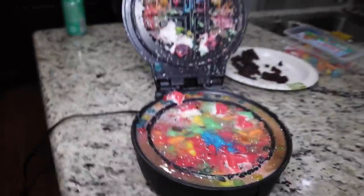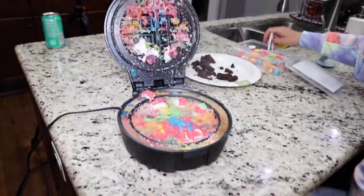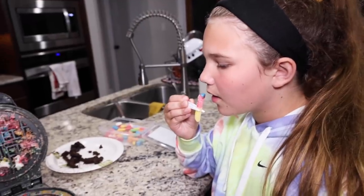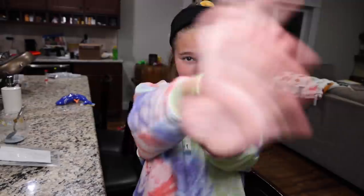Alright, so that is our edition of Will It Waffle? It's kind of starting to smell burnt — burnt sugar. Okay guys, I hope you liked this video. If you did, make sure you give us a thumbs up. Subscribe. Bye!